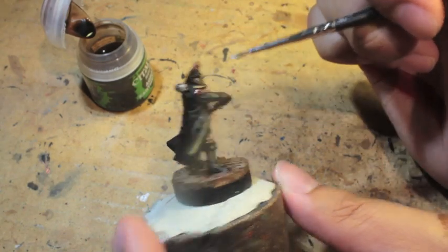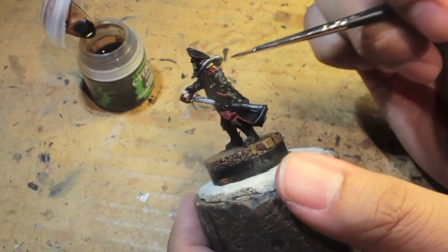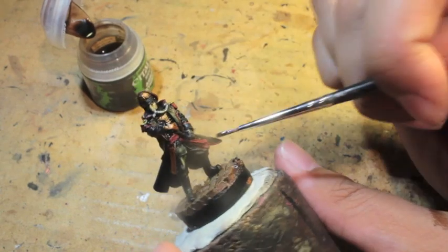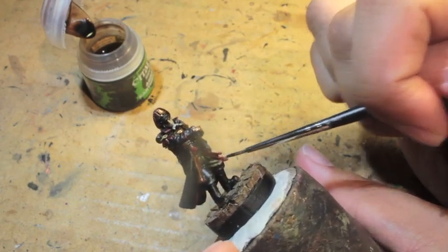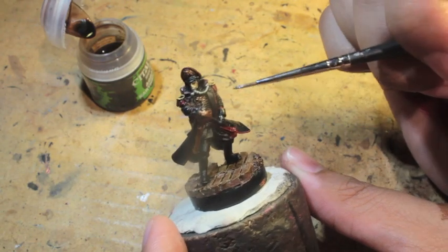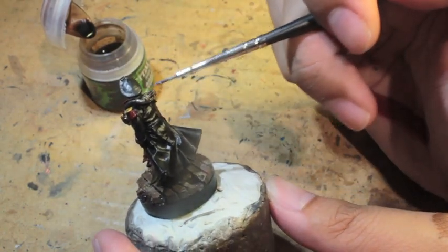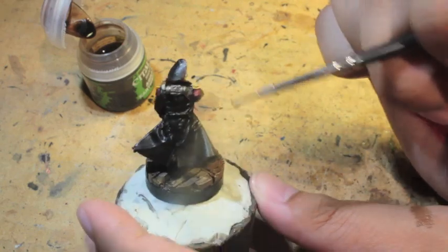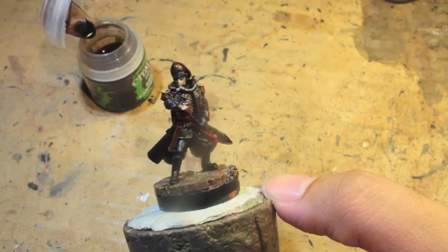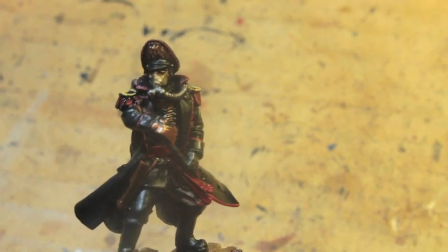Thanks for watching everybody. I love this figure, I love Death Corps of Krieg, I love Forge World — all that stuff is just so cool. Definitely check out Patrick Gaumont's channel and leave him a comment. Let him know that I sent you and thank him, and get him to make more videos because he's awesome. Patrick, if you're watching, thank you for participating this year and for filming all your videos. It was truly inspirational, and I made this little tutorial for you. Thanks very much for watching. Later players.